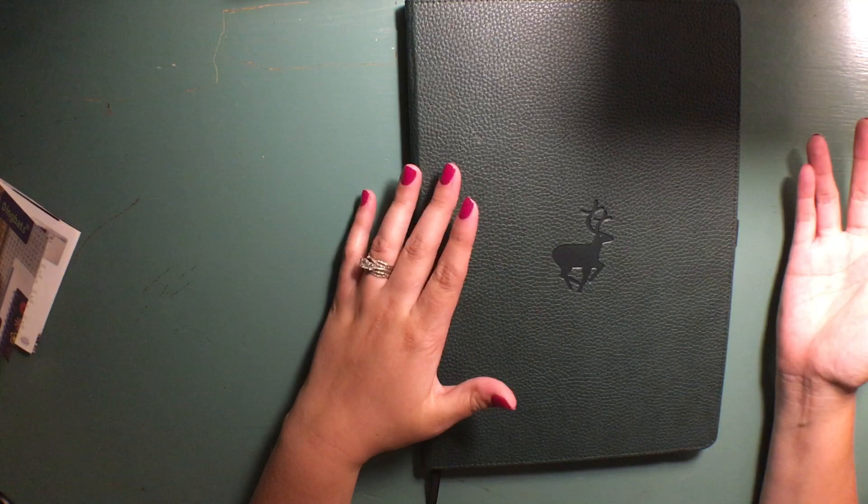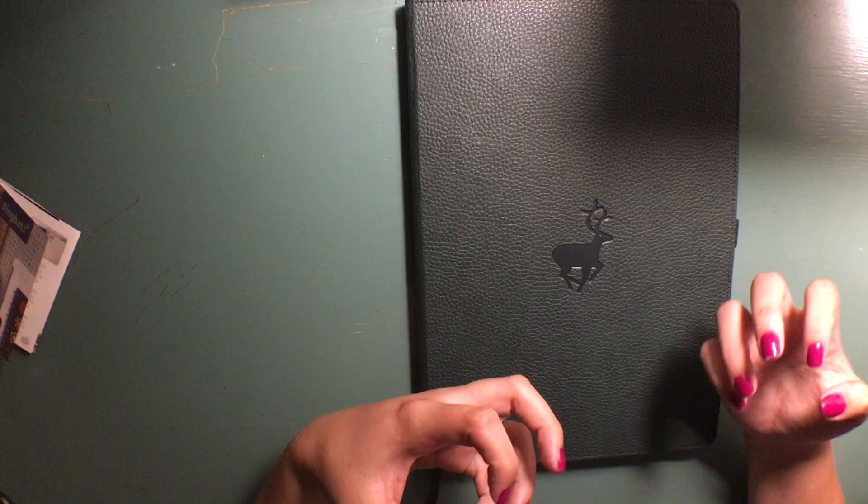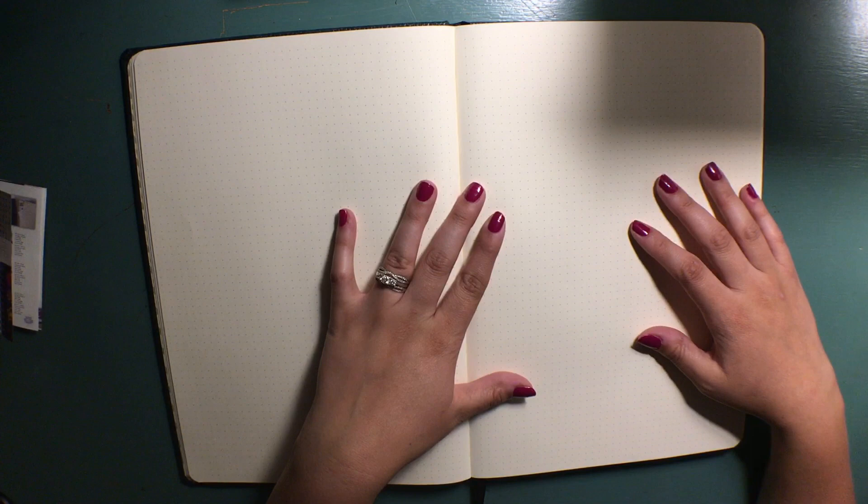Next I'm going to do a pen test. If you don't know what a pen test is, the idea is to test all of your favorite pens on a page in the back to see how they ghost or bleed through. Ghosting is when you write on a page, turn it over, and there's a shadow of what you wrote. Bleeding is like writing with a sharpie on copy paper — it goes right through. The test also shows how I like the paper texture, so I'll do that next and then come back with my final thoughts.